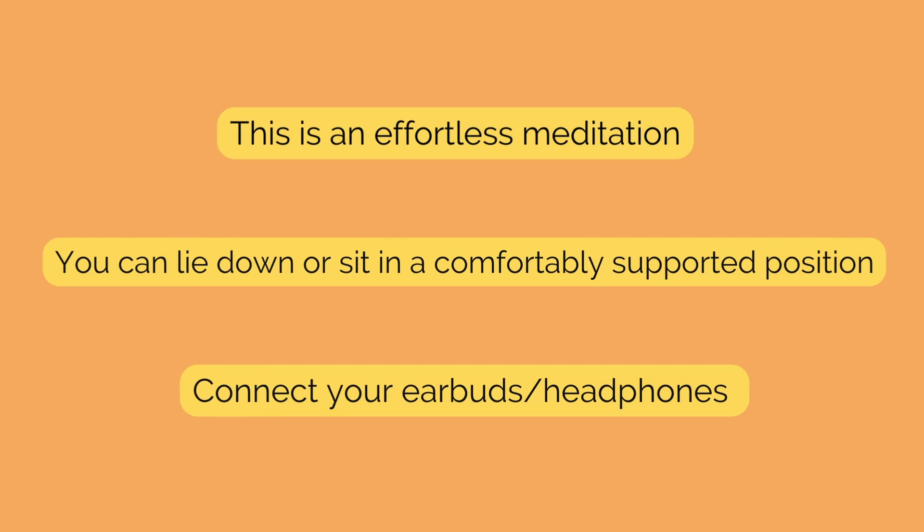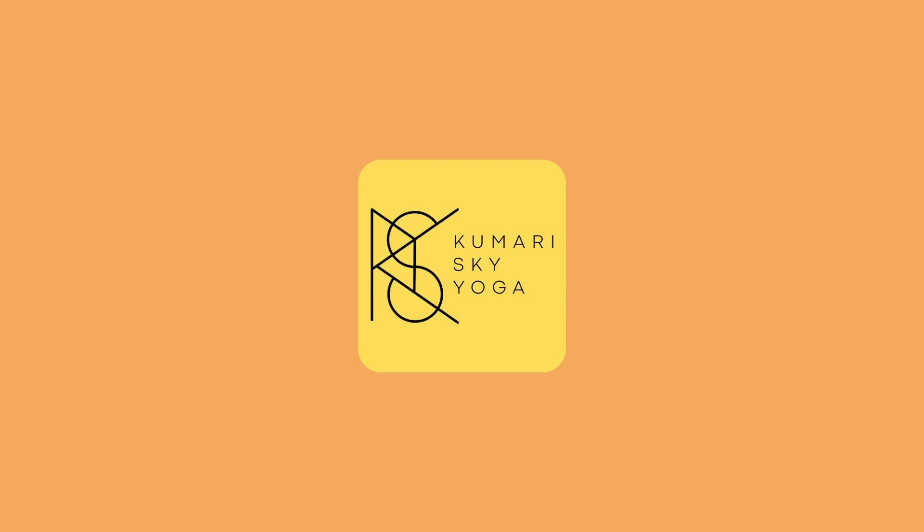Maybe you weren't aware, but Yoga Nidra can be practiced any time of day, and we can even add in special intentions when it comes to starting the day, or falling asleep, or working with different intentions. So with that being said, our intention for this Yoga Nidra is to help you move into your day feeling grounded and peacefully energized.